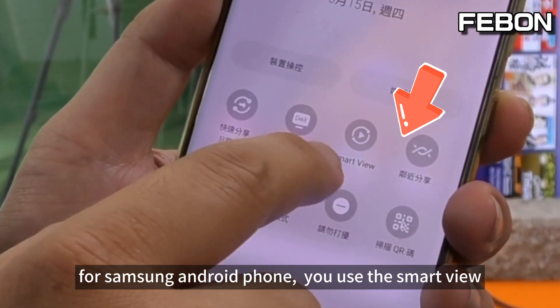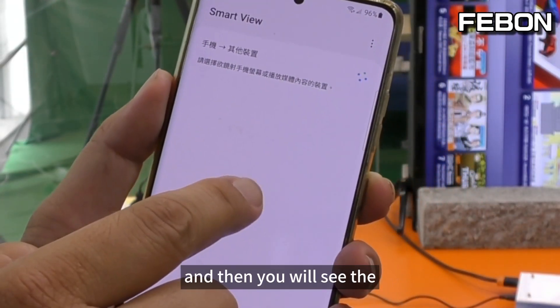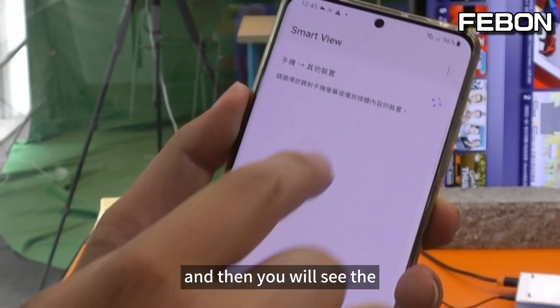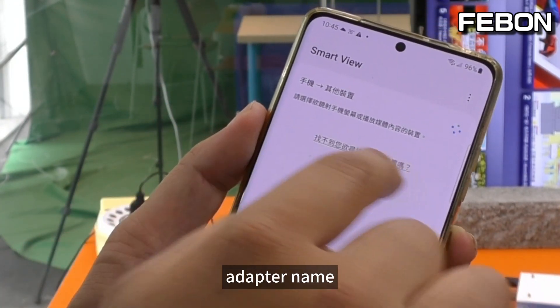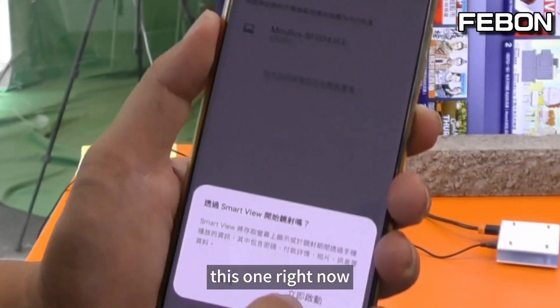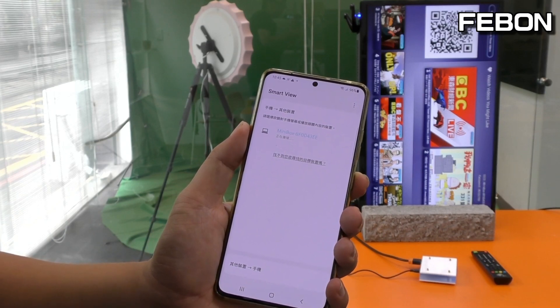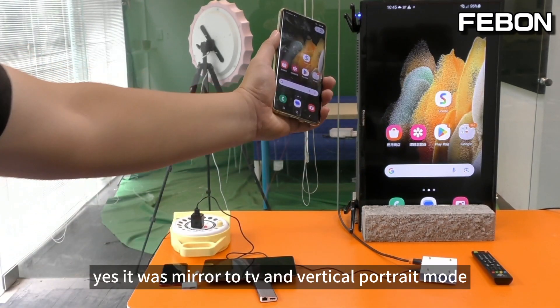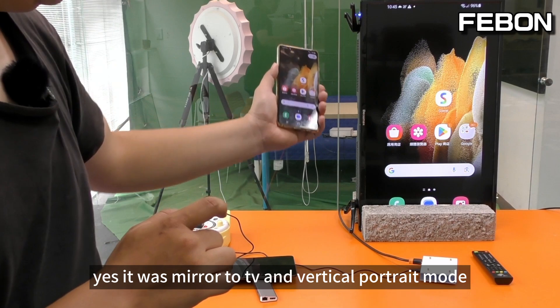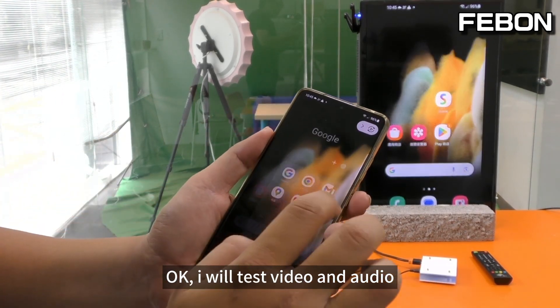For Samsung Android phones, use the Smart View feature and you will see the adapter name. Select it, and it will mirror to the TV in portrait mode.